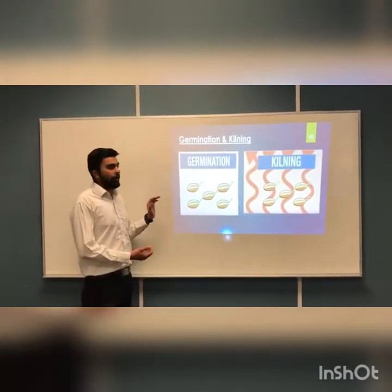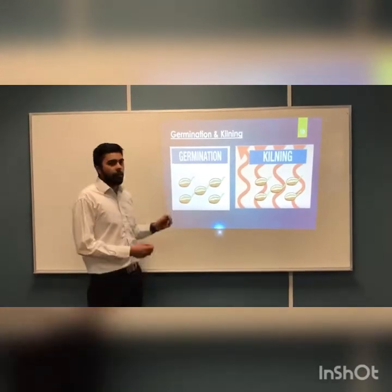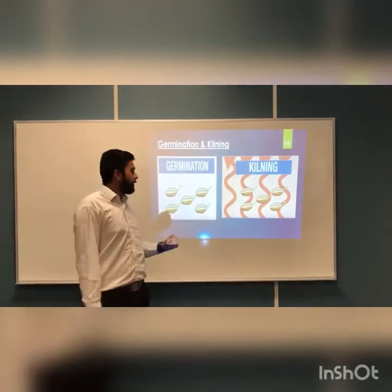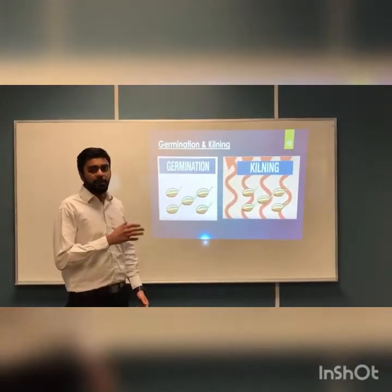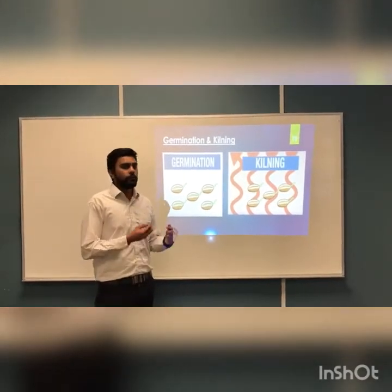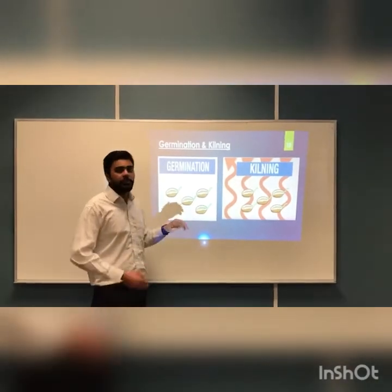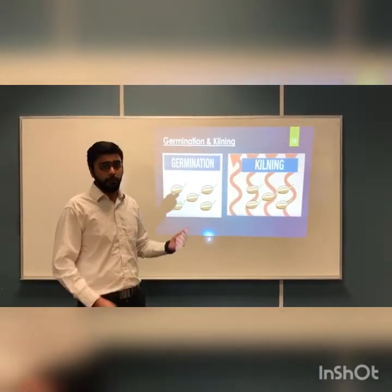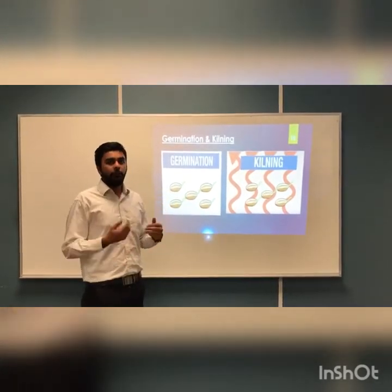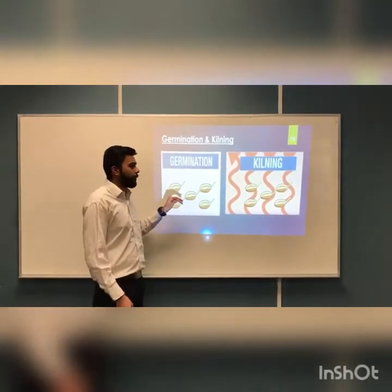The process of germination and kilning works as follows: the normal grains are kept in a drum, then they are treated with humidity and processed with hot air. The amount of hot air applied during the process increases or changes the color of the product — the longer the time, the different shades you get. Our main requirement is base malt, which requires around two days of processing.